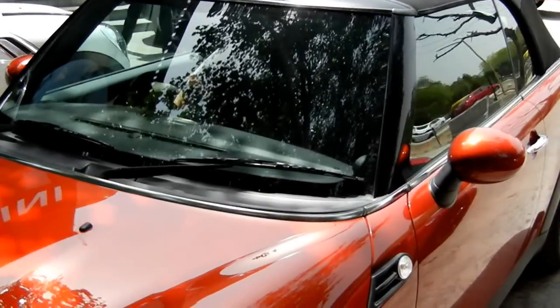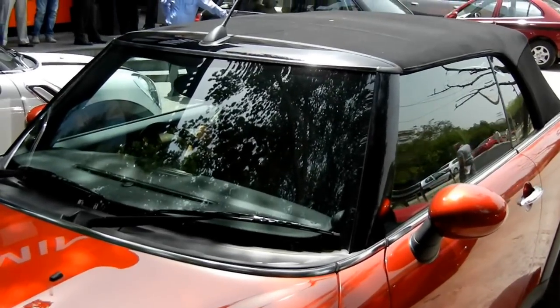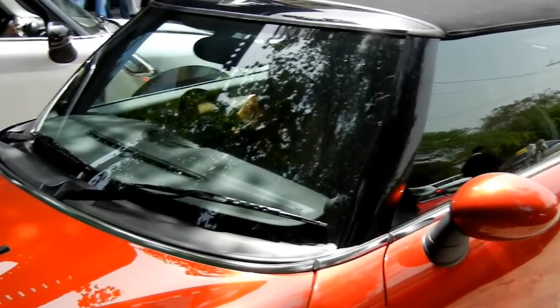Hello viewers, I am Rohit Khurana from Carblog India. Today we are going to give you a quick demo of the Mini Cooper S Convertible opening the roof top, which is a soft top that works as the sunroof as well as the full top.